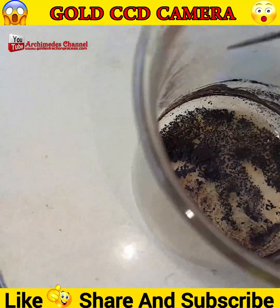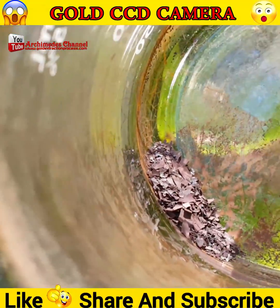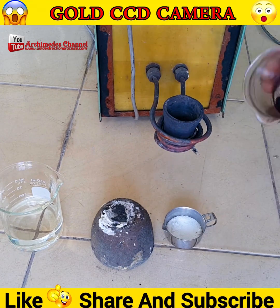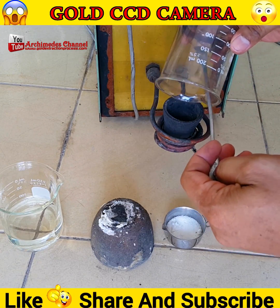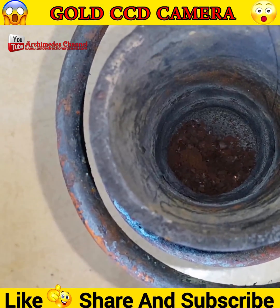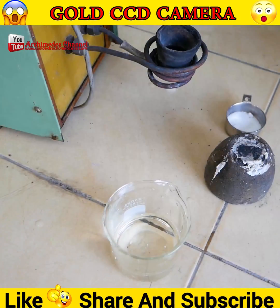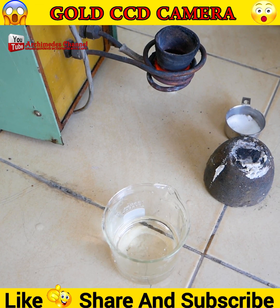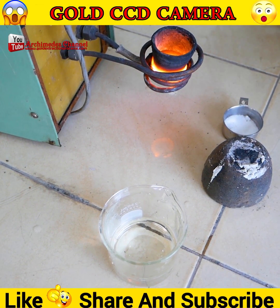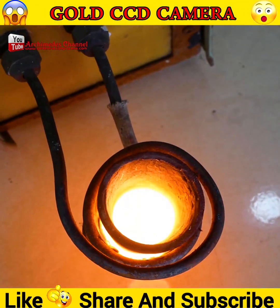It doesn't look too fancy just yet — all scraped and collected. Now that it's been heated, those small flakes are all that's left. They're dropped into a crucible that's electronically heated, and a little bit of borax is dropped on top, which will help the gold to solidify.